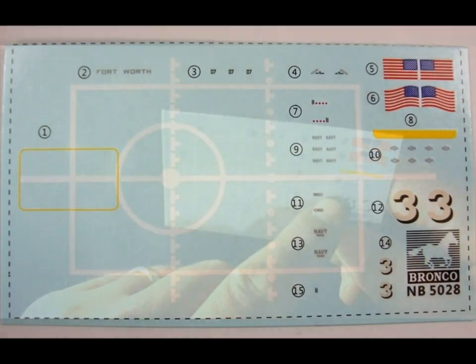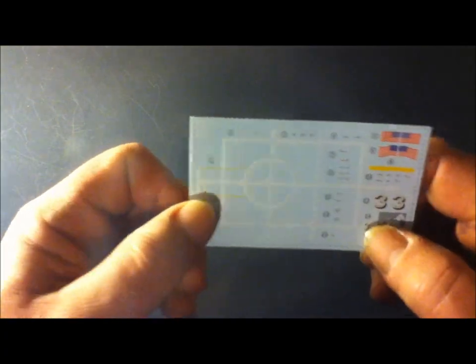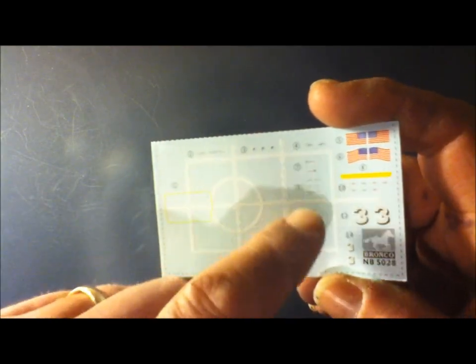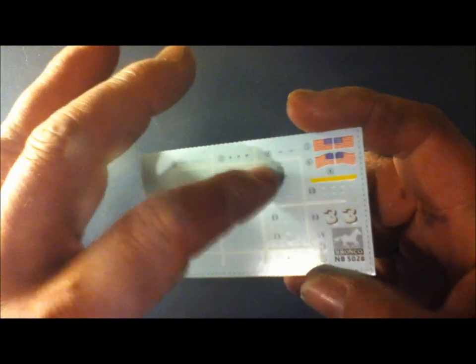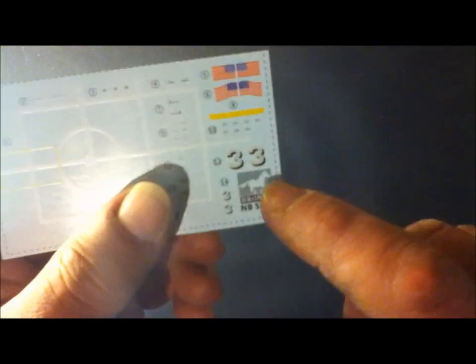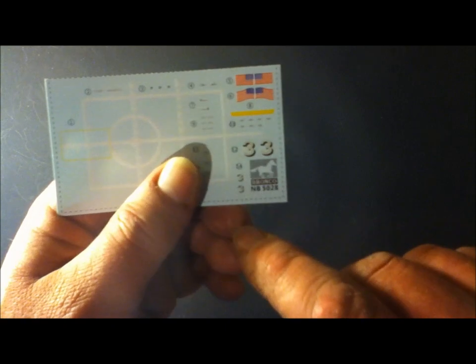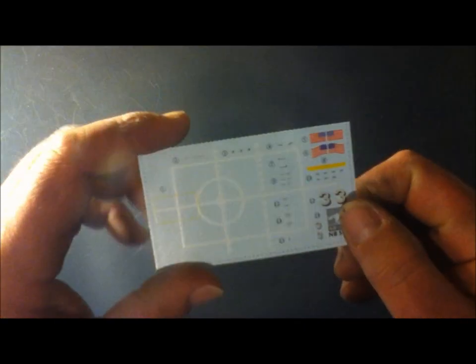Next out of the box we have the decal sheet. This is the entire flight deck with the white line — you could paint it or use the slide-off decals. These are the decals for the helicopters, and you might want to cut those out before you try to take this giant one out because they're actually inside of it and that would be a mess. We have the ship's name Fort Worth, which would be on the stern, and then the ship's numbers — which is 3 — on the port and starboard side of the bow, and then on the aft section there would be one on each side as well.